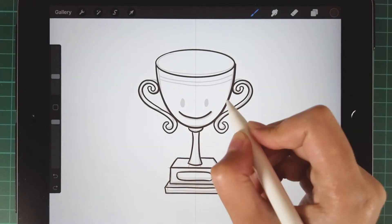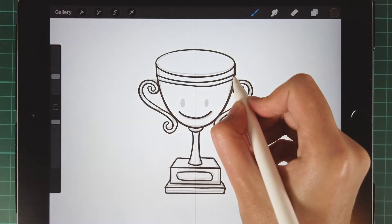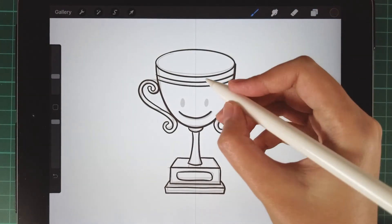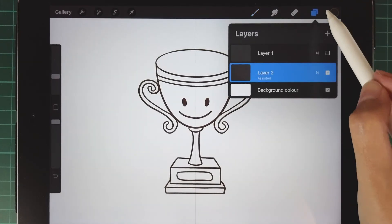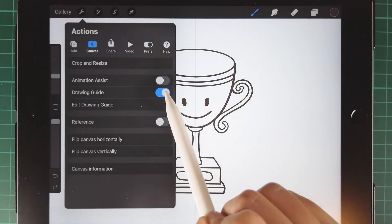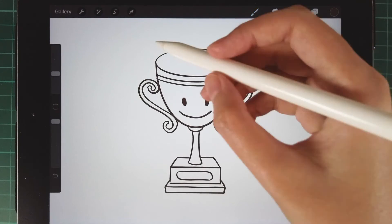Draw its big smile and detail as well. Activate the drawing assist when you draw the eyes. After drawing, deactivate the drawing guide and also the drawing assist.